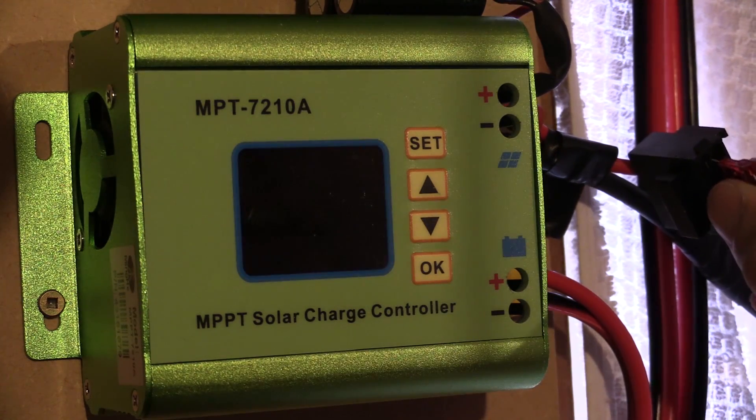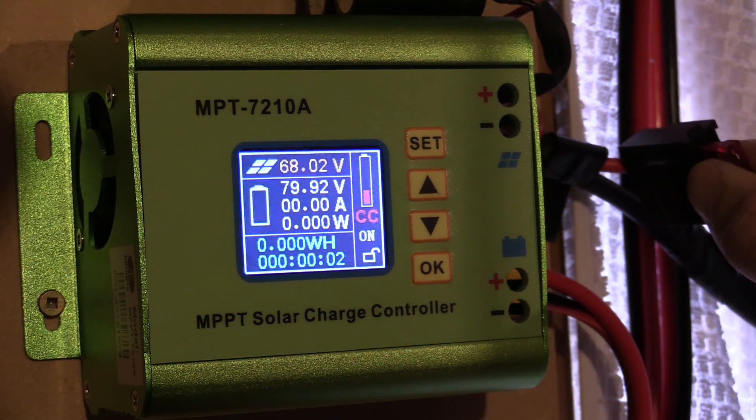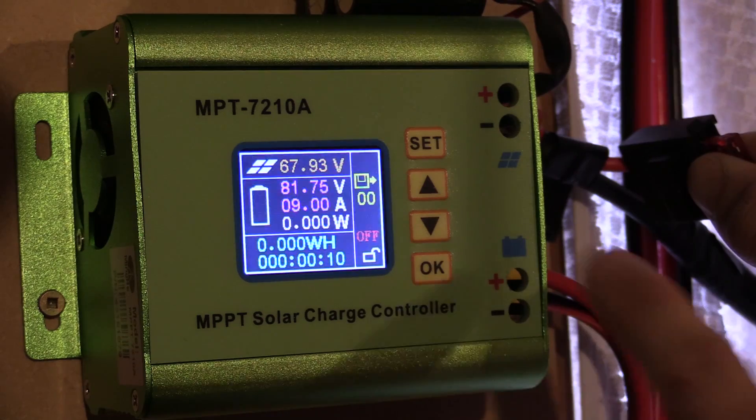So it's OFF. We apply power back to it again and it'll turn back ON. It's actually really easy once you know how to do it, but sometimes within the menus it's a little bit finicky.